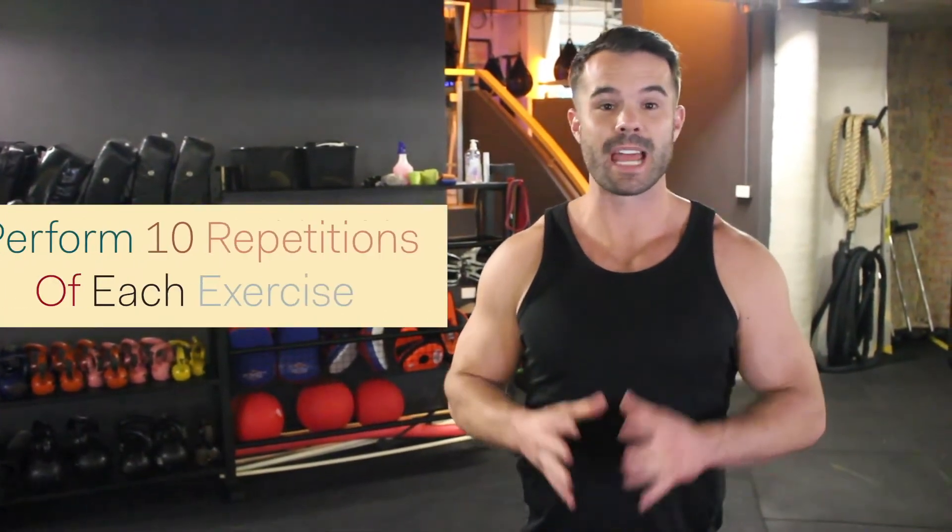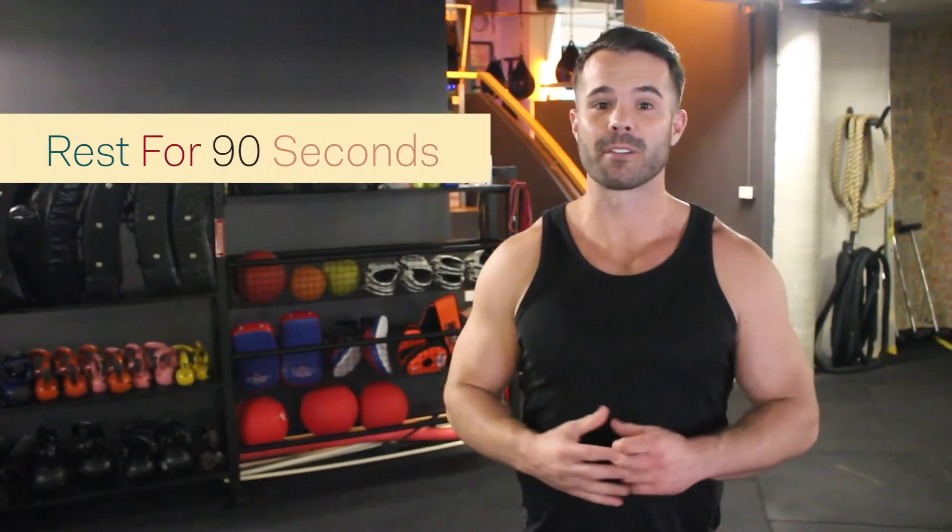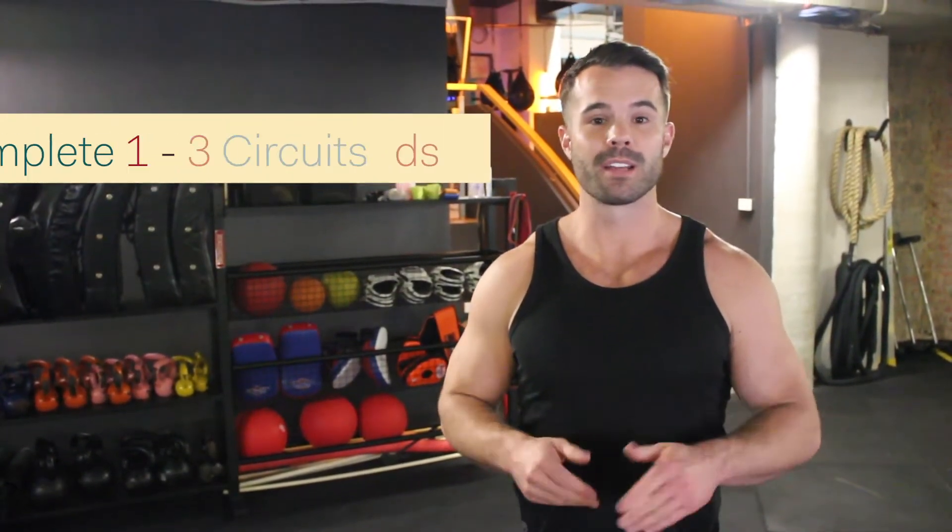For the easier version of the circuit, rather than timing each exercise it'll just be 10 reps. Once you've done all of the exercises there'll be a 90 second rest, and we'll complete this for one to three rounds.